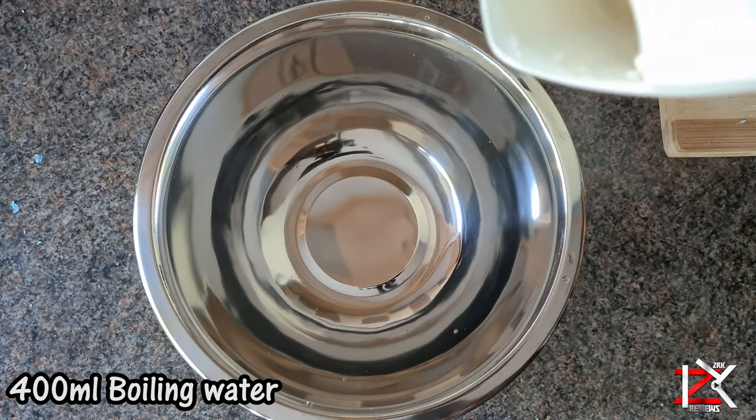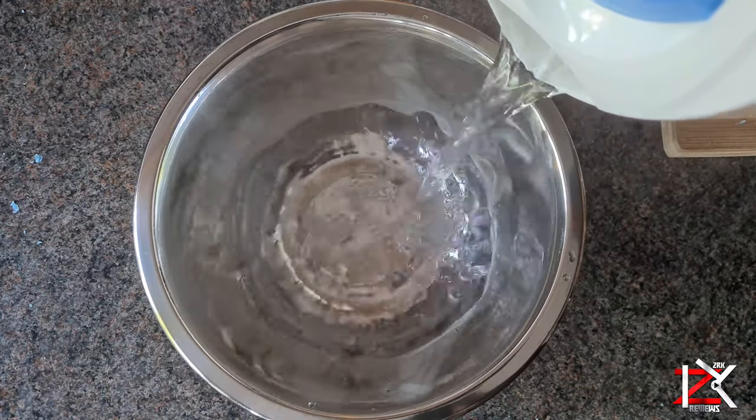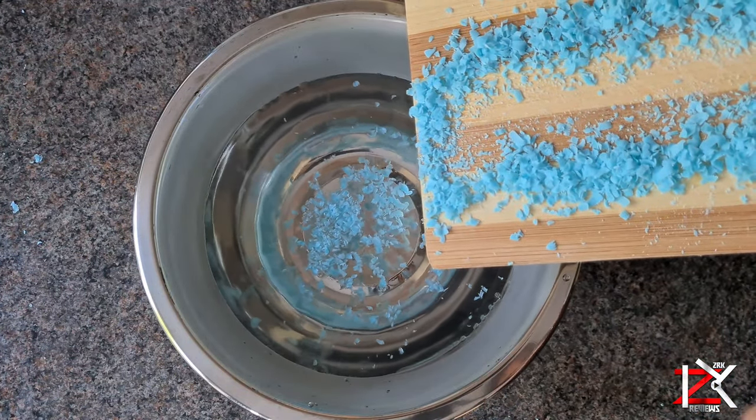Add roughly 400ml of boiling water in a bowl or a cooking pot. Now add all the grated soap and stir gently.